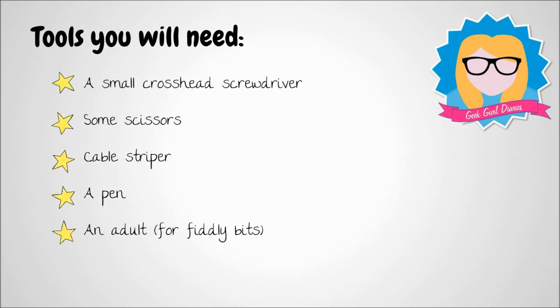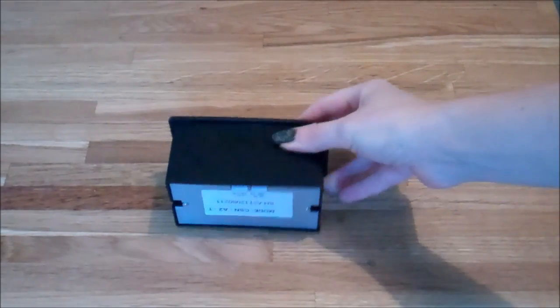There are a few tools you're going to need: a small crosshead screwdriver, some scissors, a cable stripper, a pen, and for really fiddly bits I would definitely recommend having an adult on standby. Let's get started.